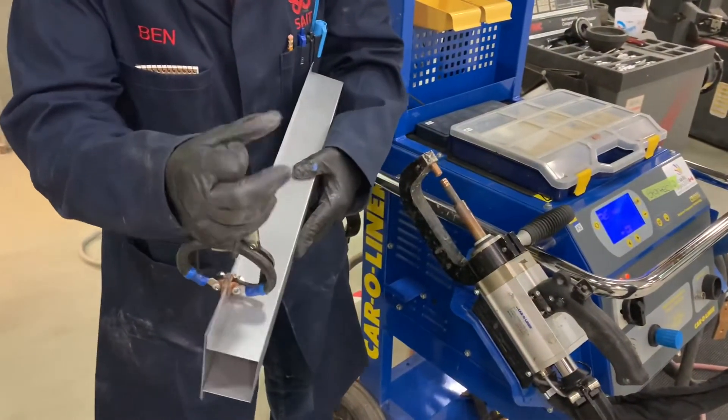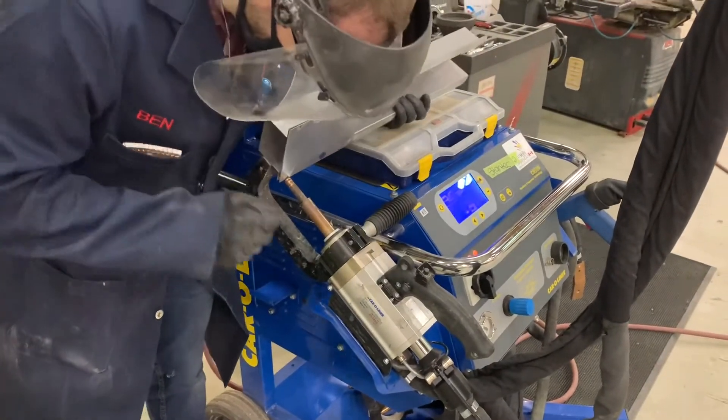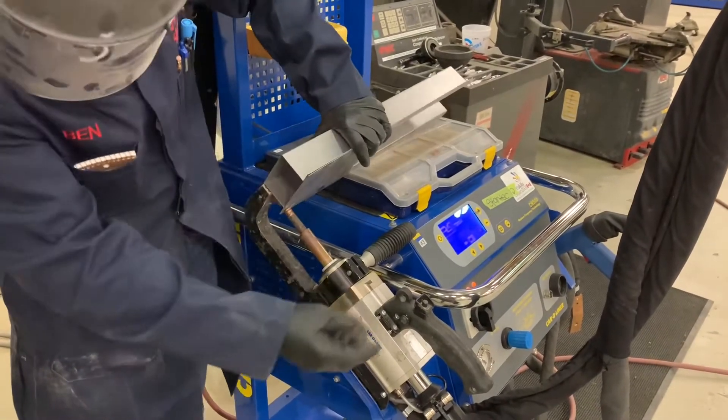If you do have to weld different types of metal or different thicknesses, you may need to readjust your welder or set it up for those parameters. Some machines are auto-setting, and again you'll have to have proper training on your equipment to adjust the welder as needed.